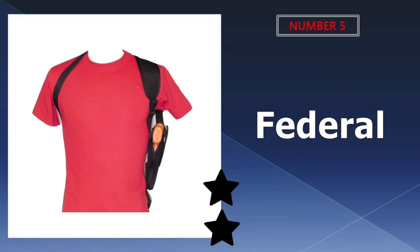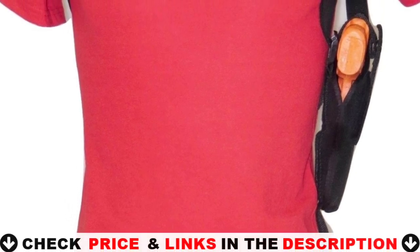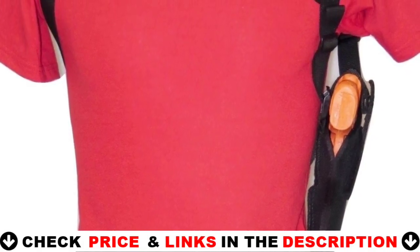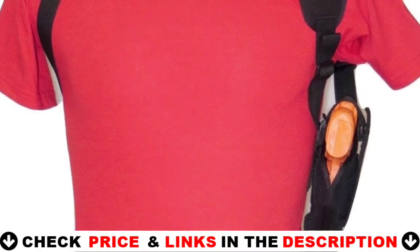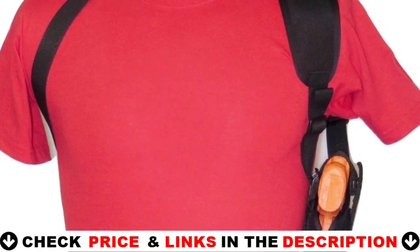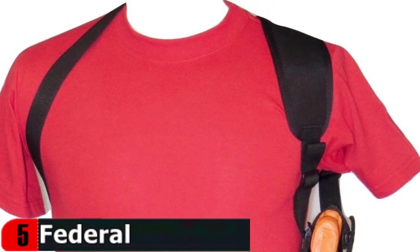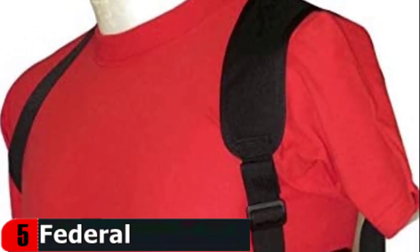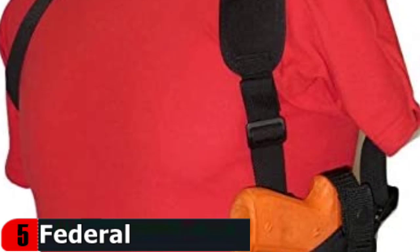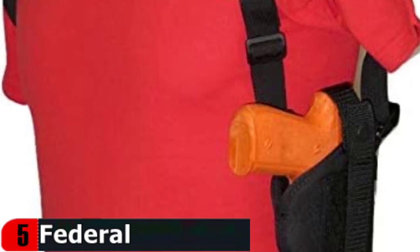Last in our top 5 best holsters for the Bursa Thunder 380 is the Federal Holsterworks Vertical Shoulder Holster. This is a left or right-handed leather shoulder holster for a semi-automatic pistol. Carrying in a shoulder holster distributes the weight of the firearm and magazine evenly across the body, allowing for long periods of comfort. This is a traditional shoulder holster with a wide-stay flat shoulder pad made of two layers of Cordura that have been laminated and edge bound for stability and comfort. Made specifically for the Bursa Thunder 380 with a 3.5 inch barrel. The holster has a reinforced thumb brake, a poly slide sight channel for an easy draw, a belt tie down strap, and is fully lined. The harness has four size adjustment points for a custom fit with no binding under the arms or behind the neck.